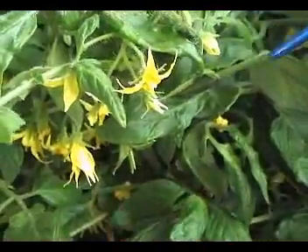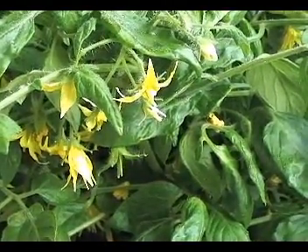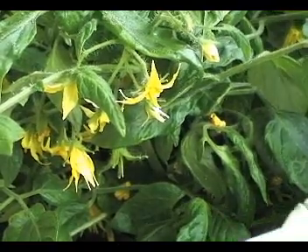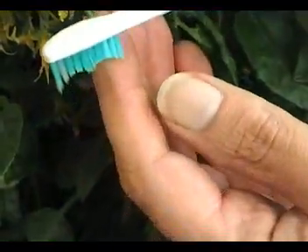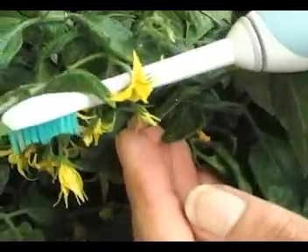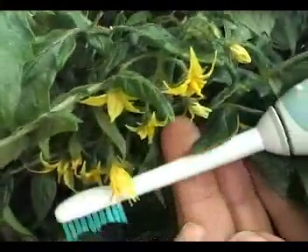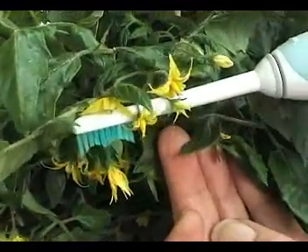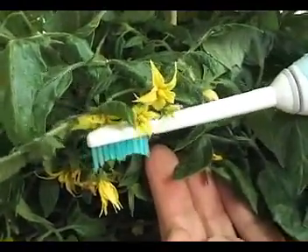Another way of helping flowers to set is with an electric toothbrush. You're really creating the same vibrations as a bumble bee. You just get the electric toothbrush and move it underneath the flowers — this helps to dislodge the pollen and hopefully fertilize the ovary inside.